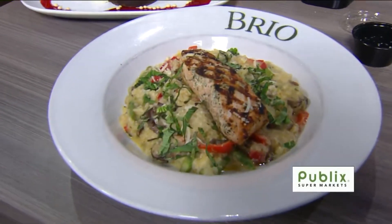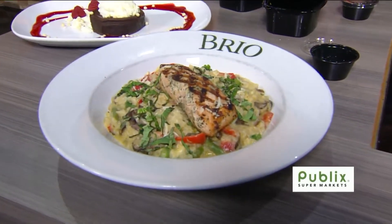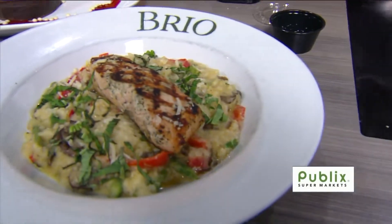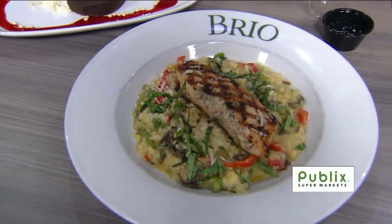You mentioned this is on a new seasonal menu. So you've got a delicious dish here with salmon. That is a salmon risotto — it's got red bell peppers, mushrooms, and asparagus, topped with Reggiano cheese and fresh basil.